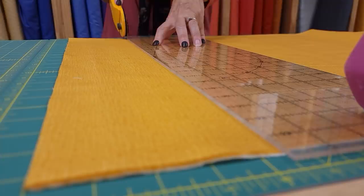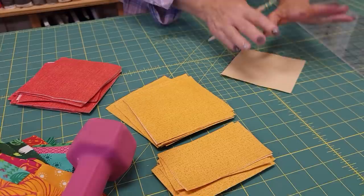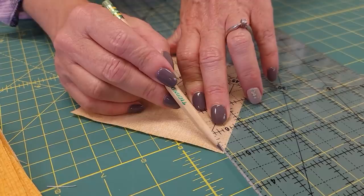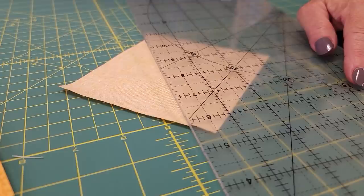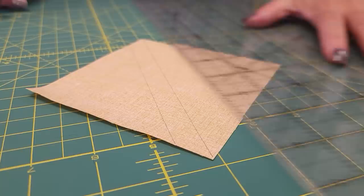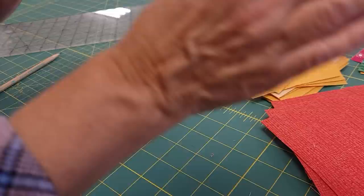Once those are all cut out, we're ready to cut out our background. We need to take the square background pieces and draw two lines on the back side of each. The first line goes from corner to corner right on the diagonal — I'm using a pencil and making a light line. Then I need to draw another line a half inch away from that, so I move my ruler over so the half-inch line is right on top of the first line and draw a second line.